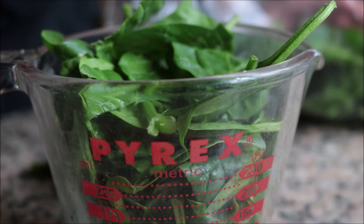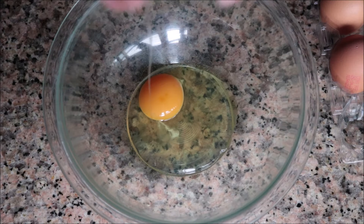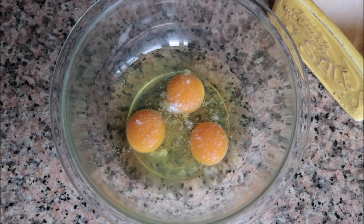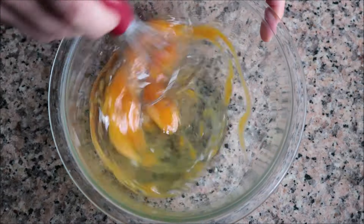For the last ingredient to prepare, I'm going to crack three large organic eggs into a bowl, season them with sea salt and freshly cracked black pepper, and whisk the eggs together until they're perfectly combined.